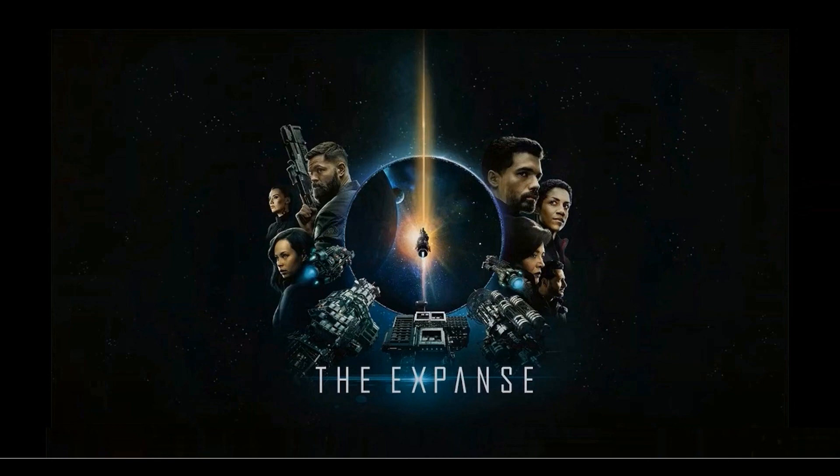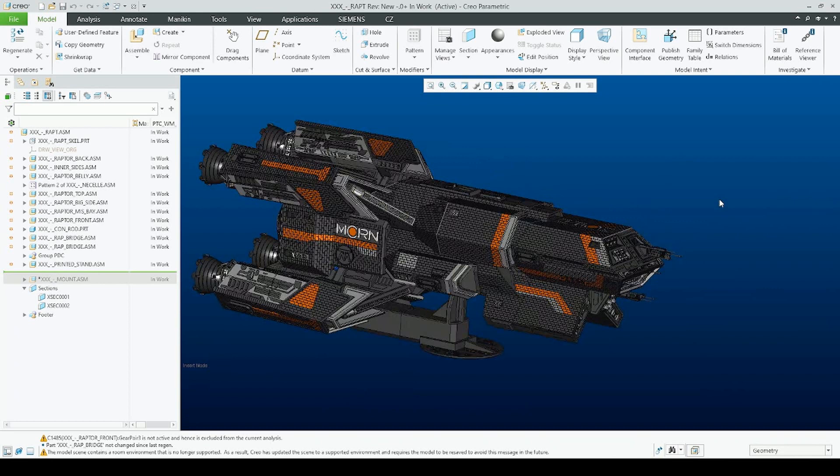Greetings, my dear Expanse lovers! Welcome to another part of the Project Raptor Class. This video will actually be the last part of this project, because after we are finished with today's parts the project will be done. What will be part of this project? All the PDCs, all the airlocks, and the stand. Without further ado, let's go straight into Creo.